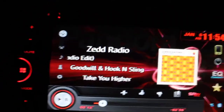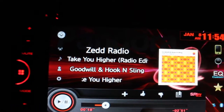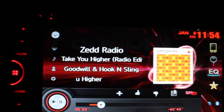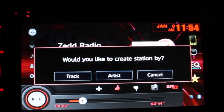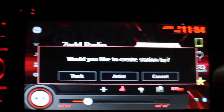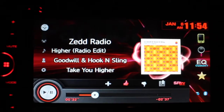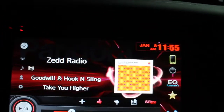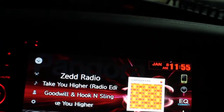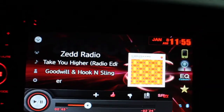The album cover comes up because it's connected to my iPhone, which has signal. I can give a thumbs up to the song, create a playlist right on the radio, see track and artist info, bookmark it, or give a thumbs down. Really just about anything you can do on the phone for Pandora, you can do right here, so that works great.